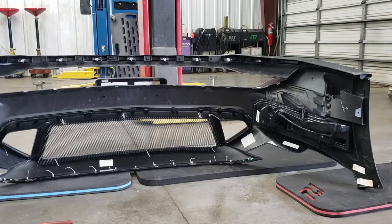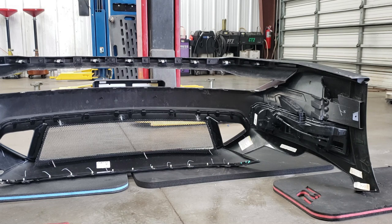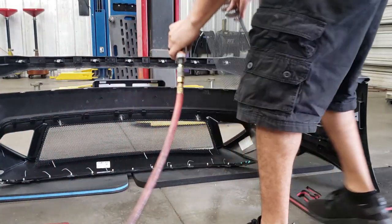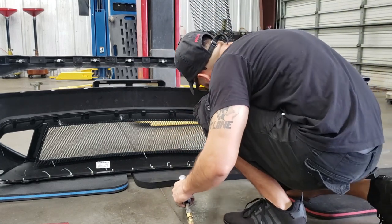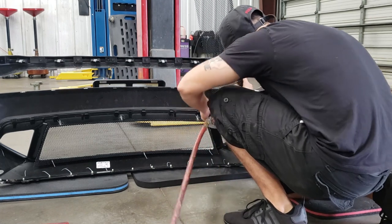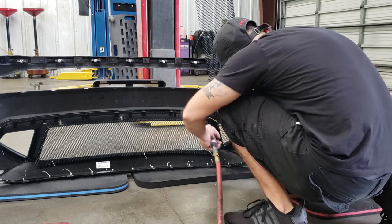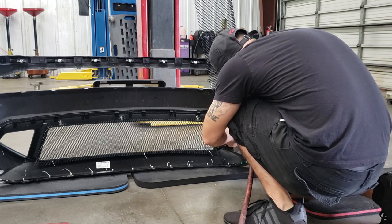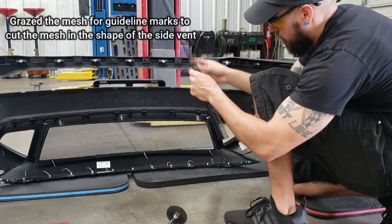Bear with me guys, we're just going through the process. Now I'm in the process of cutting the mesh for the lower vent. I'm going to get my air hose and pretty much bind it up against, then cut it like so. Now I'm just going to make some marks, put it into my guideline, and cut that.